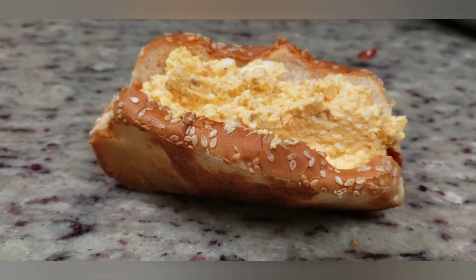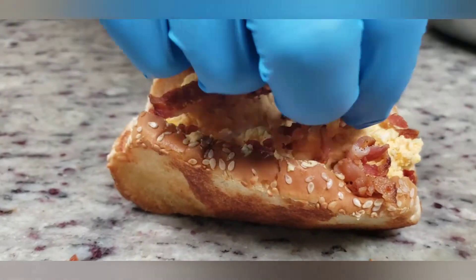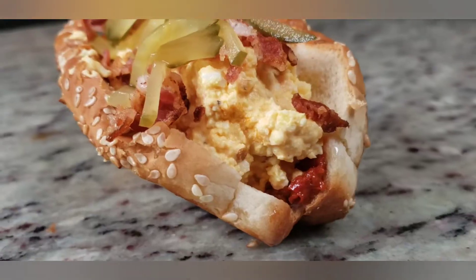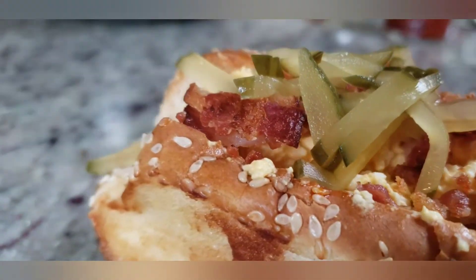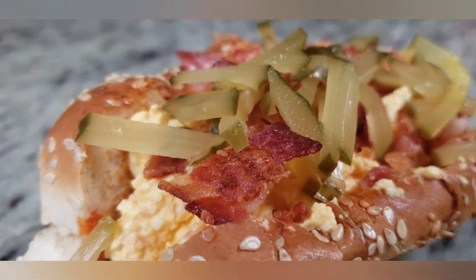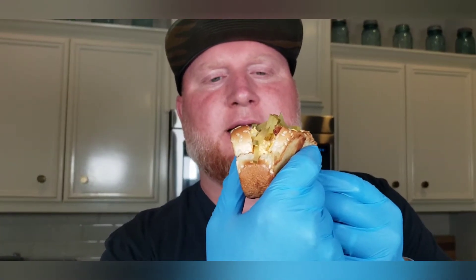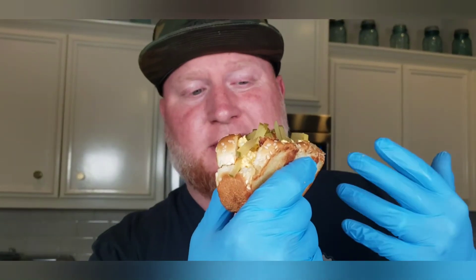I want to add some more stuff to it though. Let's do some bacon. And maybe some pickles. It's got this little stuck-up attitude to it — it just looks sophisticated. What I like about it is it's really simple. It doesn't take more than a few minutes to make this thing. It's easy to eat. You've got your two great components in there — deviled egg and almost like a grilled cheese.